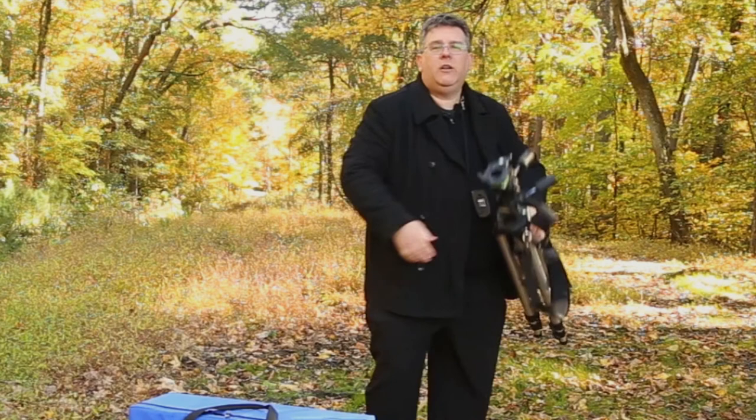Thanks for coming and watching our View Camera series with Michael Wessel. We'll be back again in another session to talk about darkroom film and developing. I hope you've enjoyed this video and we'll see you next time.